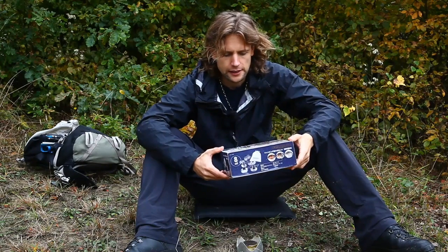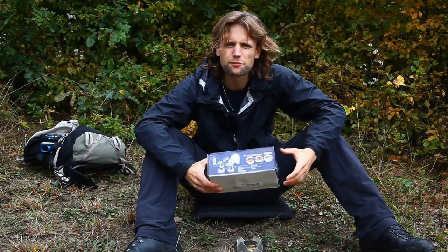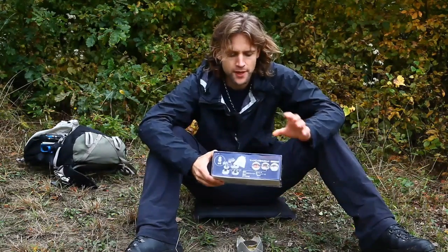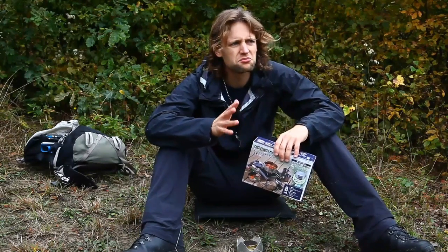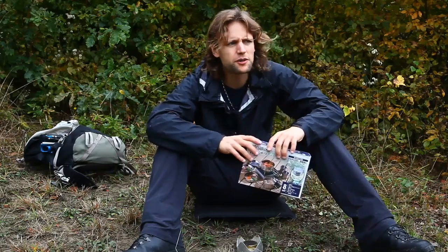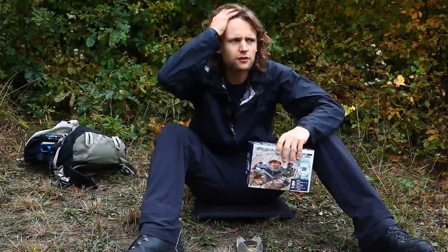Theoretisch für zwei Leute, aber für einen ist es okay. Für zwei Leute würde ich dann doch ein bisschen was Größeres nehmen. Das ist schon ganz gut, weil es ist recht billig. Kostet aktuell so um die 22 Euro bei Amazon. Und es ist Edelstahl, was eigentlich mit ein Grund dafür ist, warum ich mir das gekauft habe.